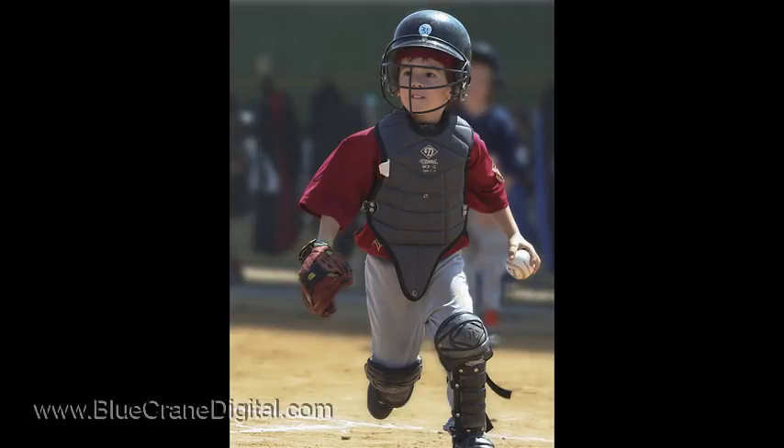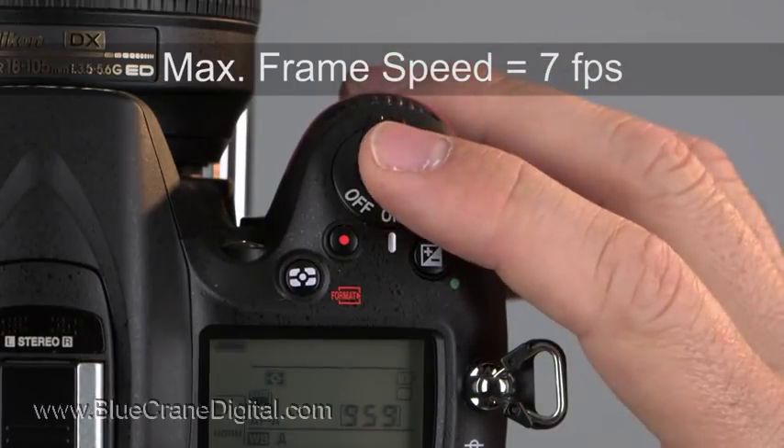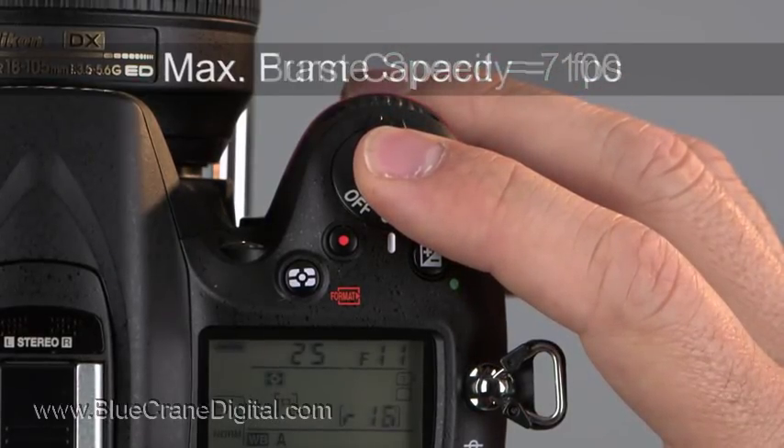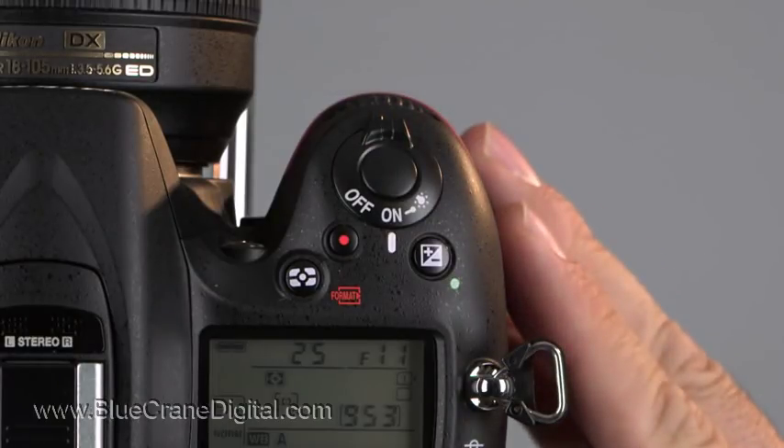Fast frame speeds and a large buffer capacity can be crucial to getting the shot, especially for sports and action photographers. This camera records up to seven frames per second and a burst of 100 images, but you have to have the right settings.